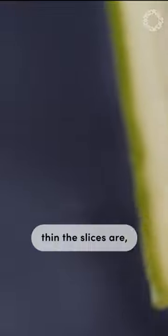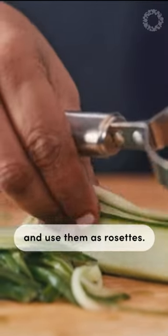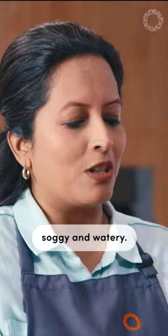You can see how thin the slices are, and you can use these as ribbons or roll them up and use them as rosettes. Now that I've reached the centre seed part, I'm not going to process this further because it will make the salad soggy and watery.